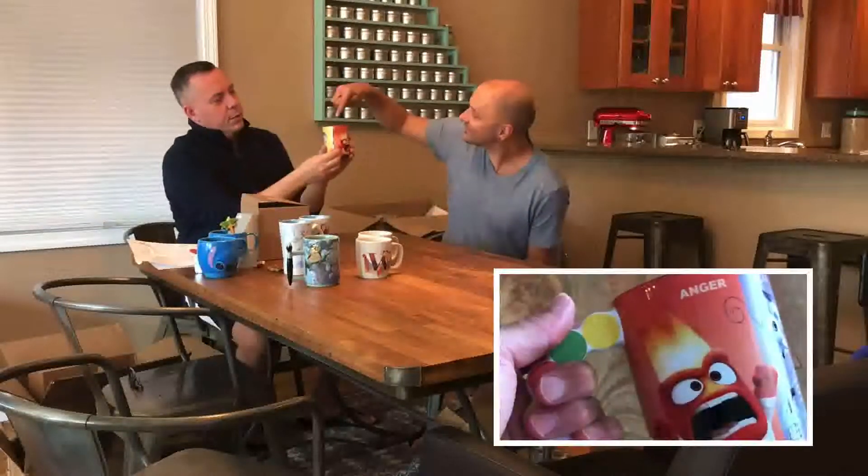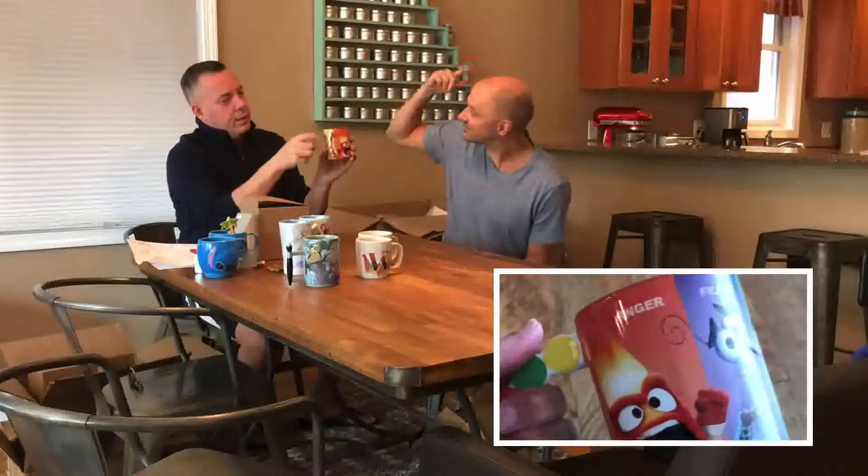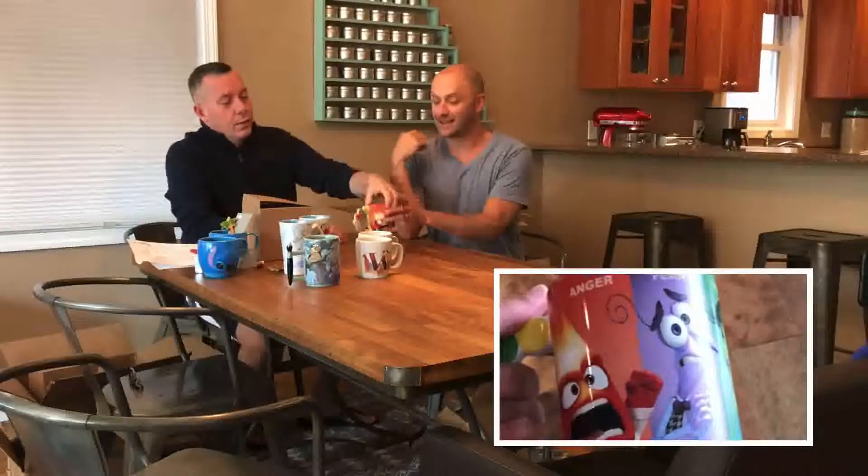The cool thing is the detail of all the different colors on the handle, which represents the little console — with the memory balls, good memories and bad memories. The inside is just a basic black and it's a standard cup size, but it's got a good weight to it. Holding the handle, it's very comfortable. I'll be drinking my whiskey — that's a big cup of whiskey. You could do it.